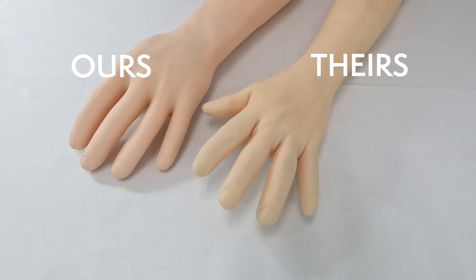Our training arm is delivered in a reusable box with a detailed setup, use, and care instruction manual. Replacement skin and vein sets are also available. The Anatomy Lab Venipuncture and IV Simulation Arm — available exclusively from Anatomy Warehouse.